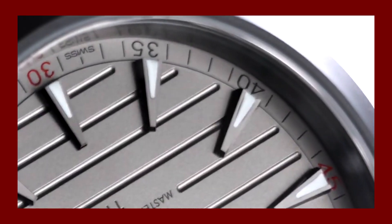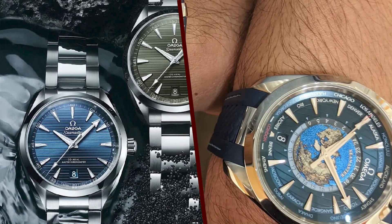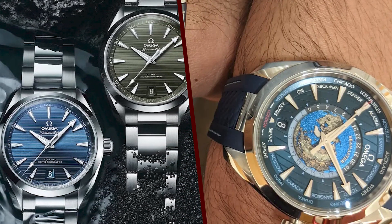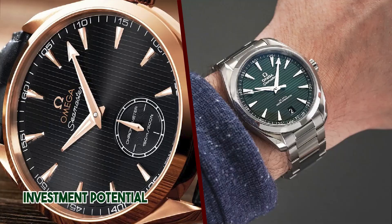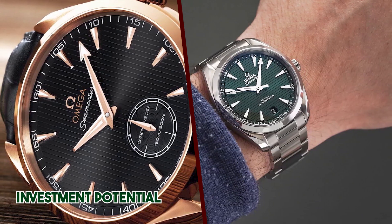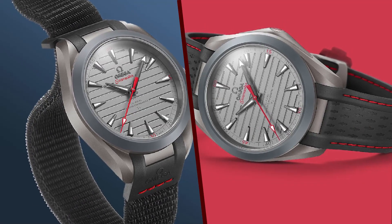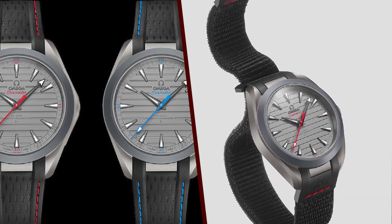The Omega Aqua Terra 150M Ultralight is one of the best luxury sports watches on the market. It is incredibly lightweight, yet it is also very durable. The watch is also very well-made and features a high-quality movement. The watch weighs only 55 grams, making it one of the lightest luxury watches on the market.